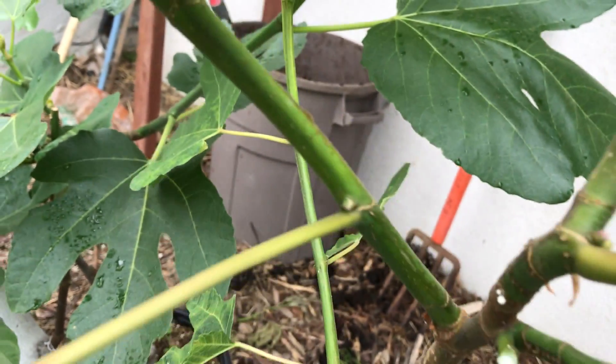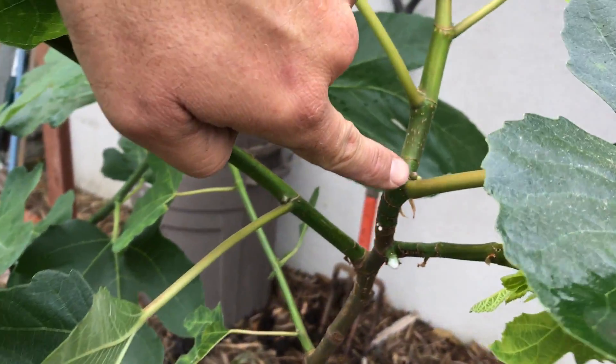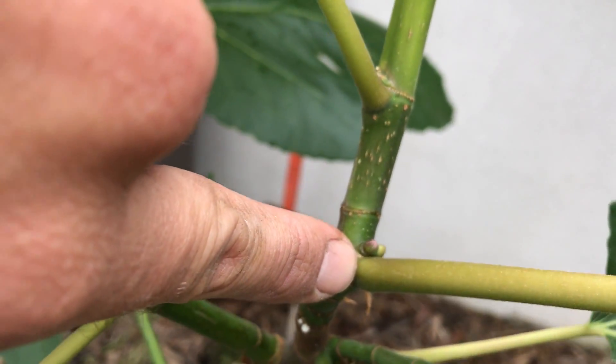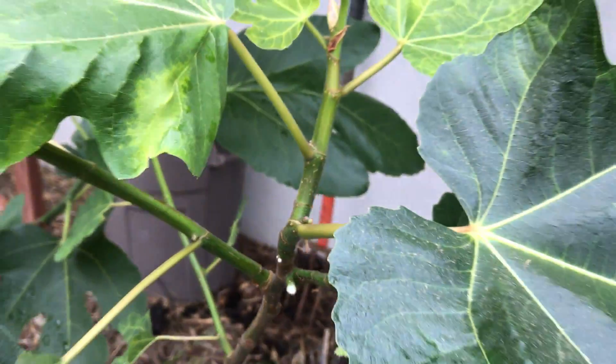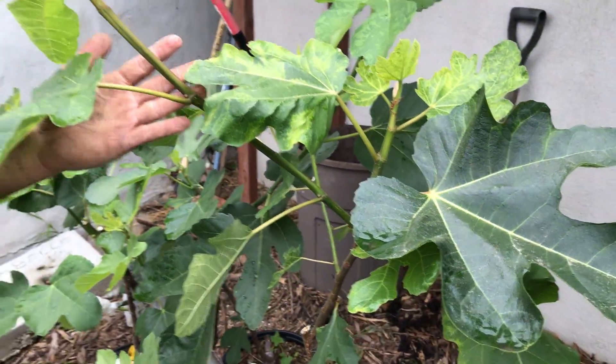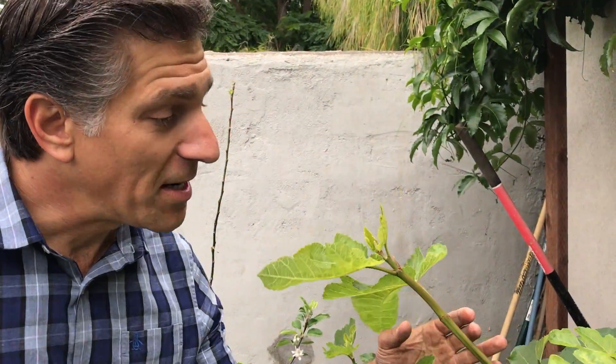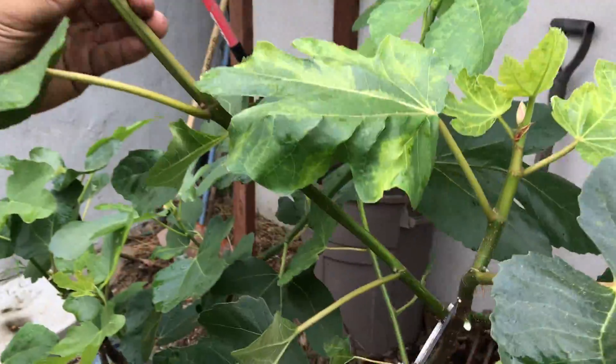More importantly, let's take a look at this because that branch is coming out as well. You can see that there are little baby figs right there in the nodes of many of the leaves, so that'll eventually hopefully develop into a fig over the summer. But this branch, which is now growing in this zone and is taking away from another fig that I've grafted down below — we're going to end up removing this wood as well.